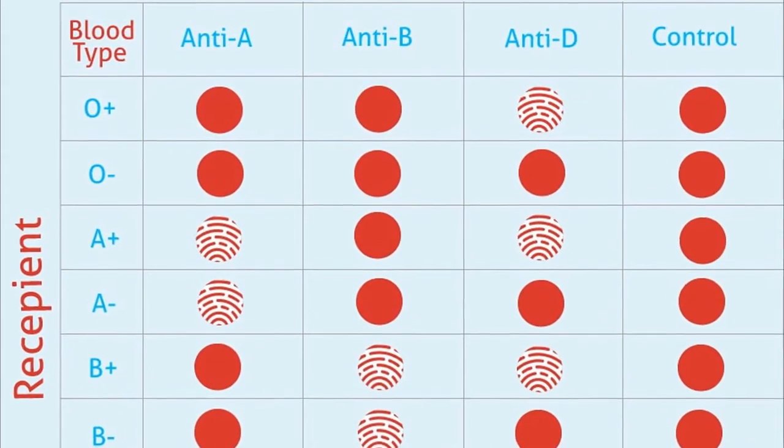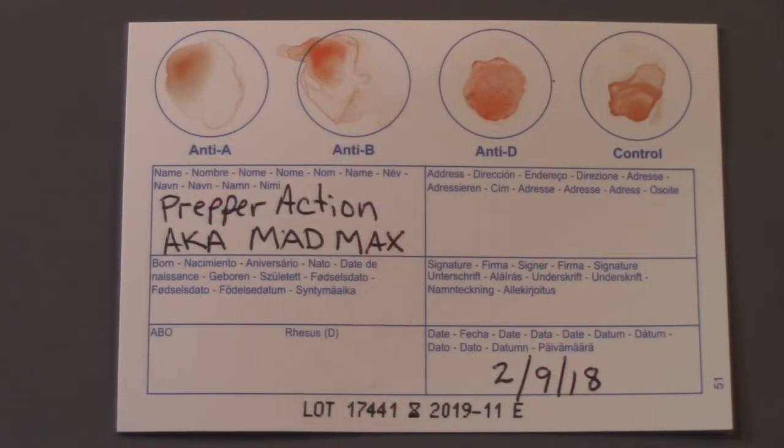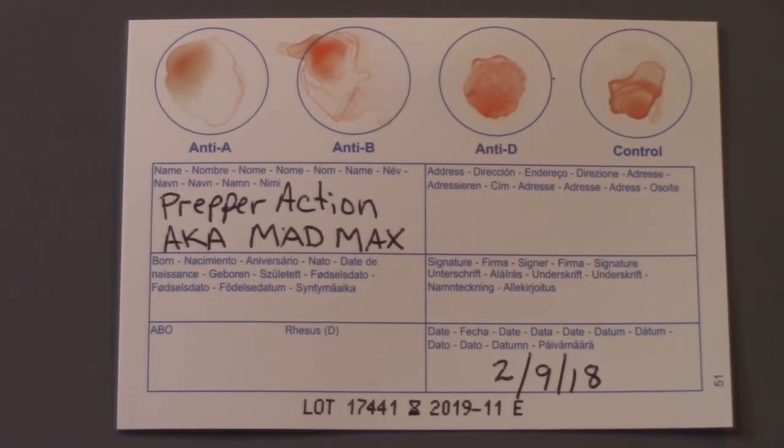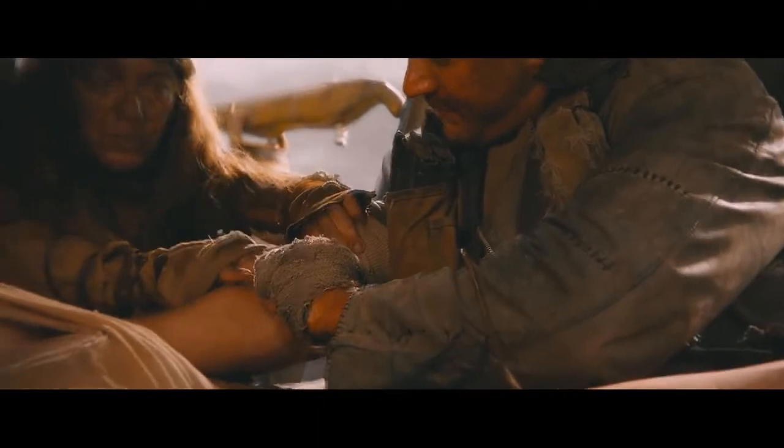According to these results, I am O negative — which I already kind of knew, except for the negative part. I knew I was in the O blood group, but I wasn't sure whether I was positive or negative. Well, I'm a universal donor, so I'm going to be very valuable.